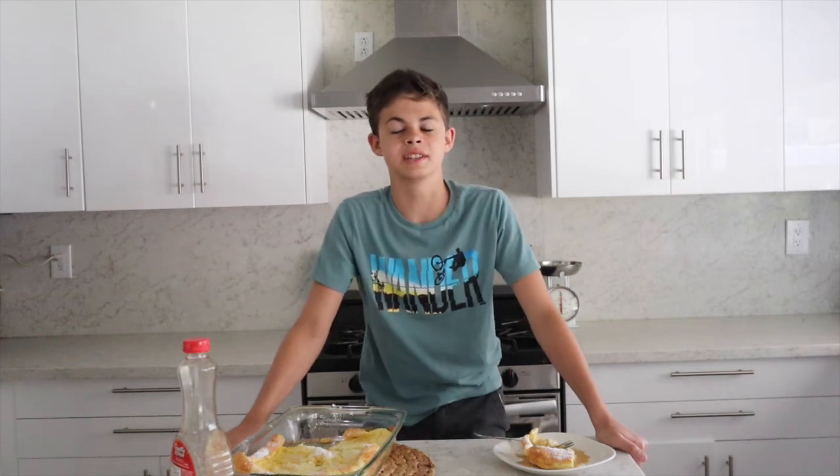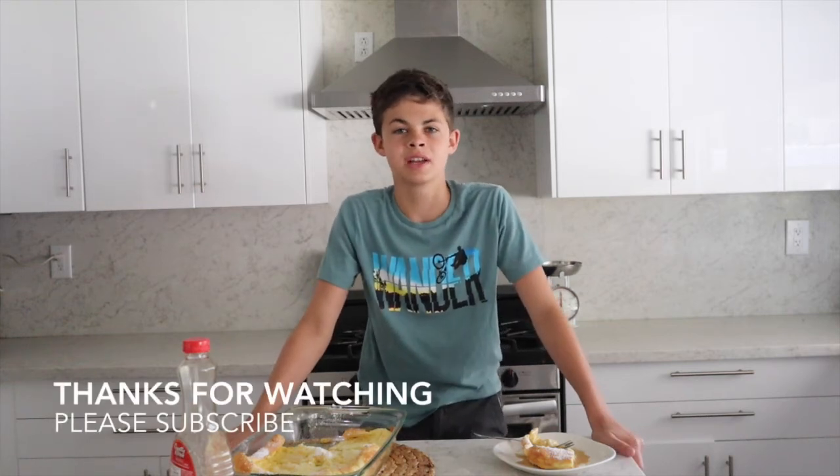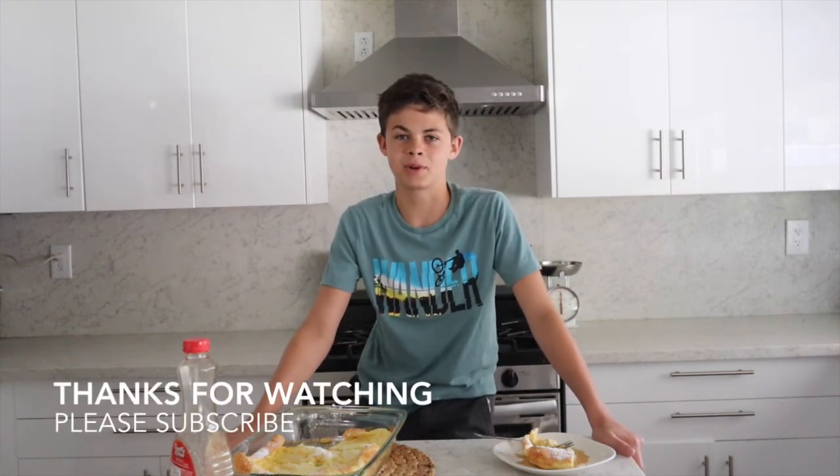Hey guys, thanks for watching! If you tried this recipe, please take a picture and tag us at Gifford Kids on Instagram. Please subscribe, and thanks for watching — see you next time!